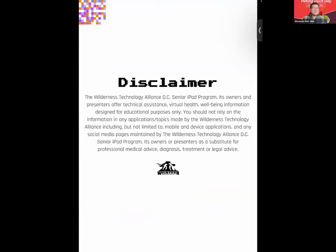The Wild Tech DC Senior iPad program, its owners and presenters offer technical assistance, virtual health, well-being, and information designed for educational purposes only. You should not rely on the information and any applications or topics made by Wild Tech, including but not limited to mobile and device applications and any social media pages, as a substitute for professional medical advice, diagnosis, treatment, or legal advice. Thank you for letting me read the disclaimer.